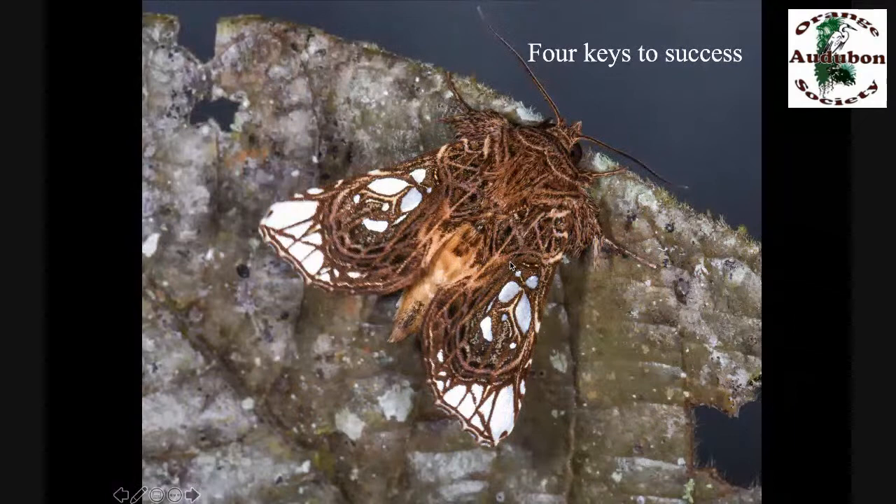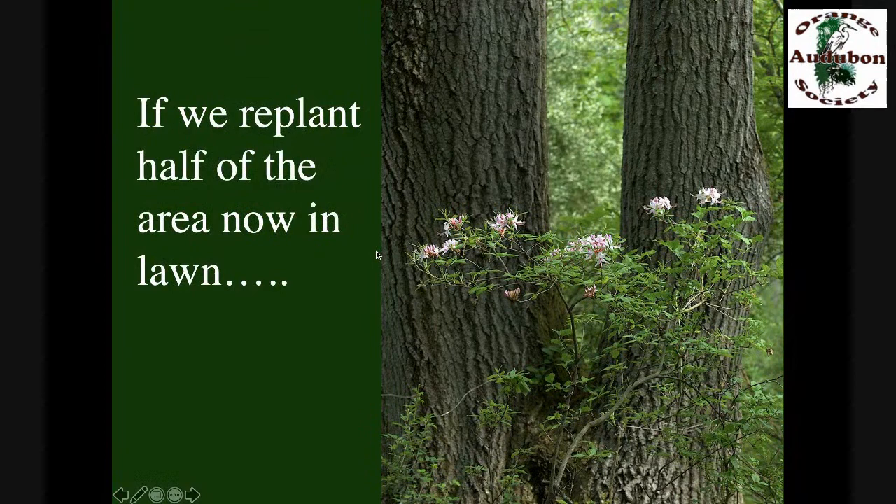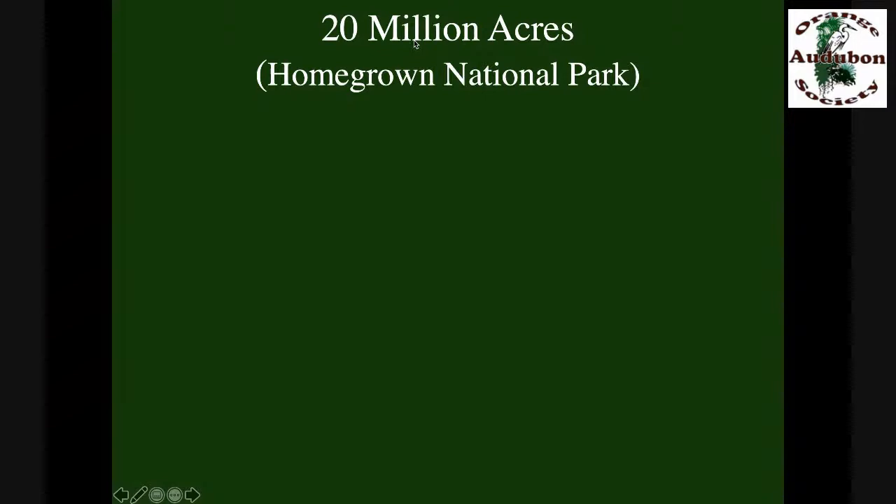There are four things we need to think about if we're going to be successful. First, we have to reduce the area we have in lawn — we've got more than 40 million acres of lawn, the size of New England, dedicated to failed ecosystems with no ecosystem services being produced. We know why we have lawn — it's a status symbol. But we can keep our status symbol; let's just cut the area of lawn in half. We can still manicure what we keep, but let's put some plants back and produce some ecosystem services right at home.